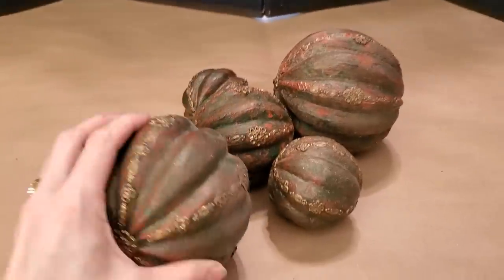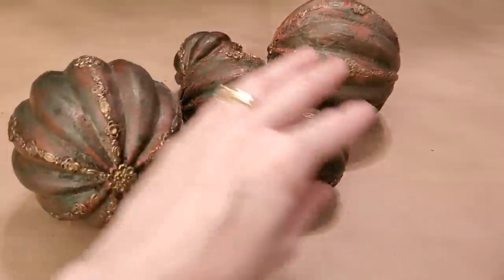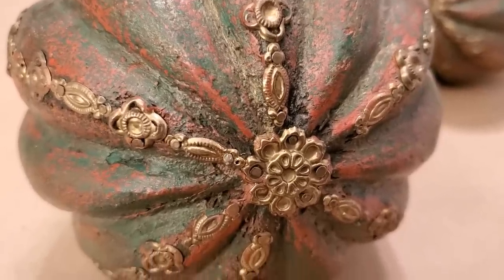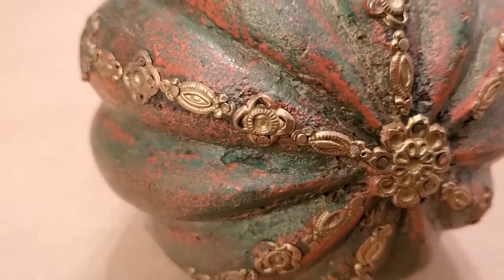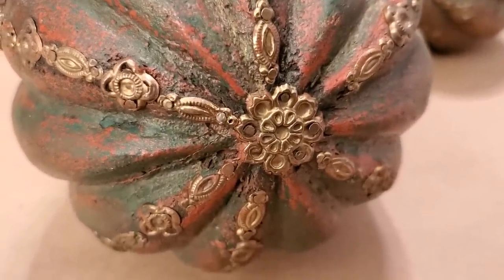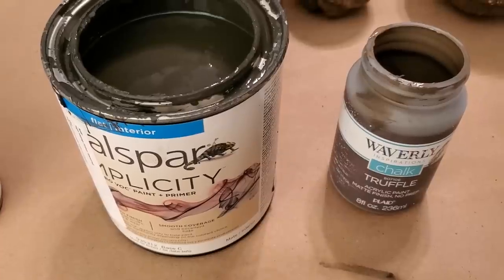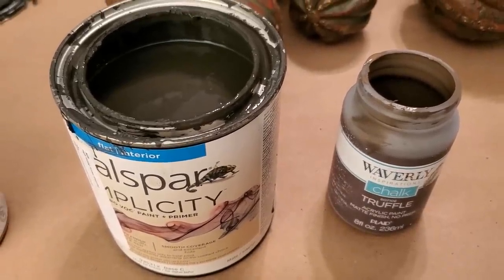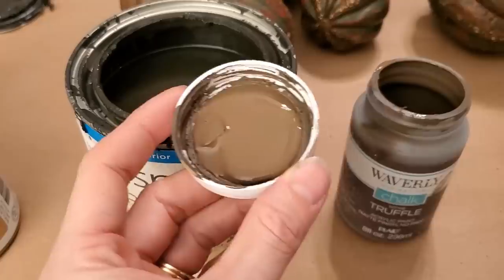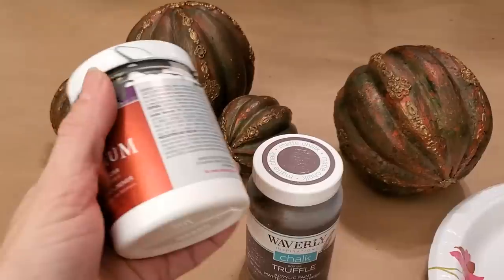These decorative balls were beautiful but I wanted to be able to use them all year long, so I was hoping to give them a nice neutral color scheme makeover. I really loved the delicate gold detailed trim on all of these spheres. As with most of my projects I gave each one a base coat for a clean slate, using a DIY chalk paint in the color Fired Earth. However if you prefer a lighter base coat, Waverly has a nice brown chalk paint in the color Truffle, available in the craft section at Walmart.